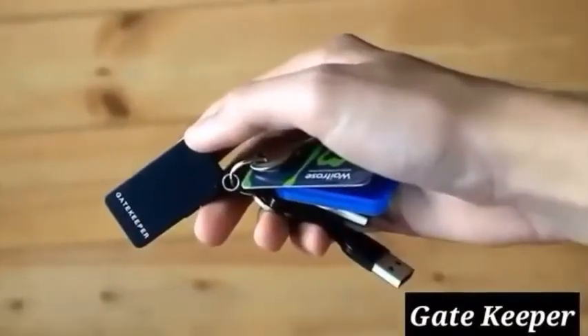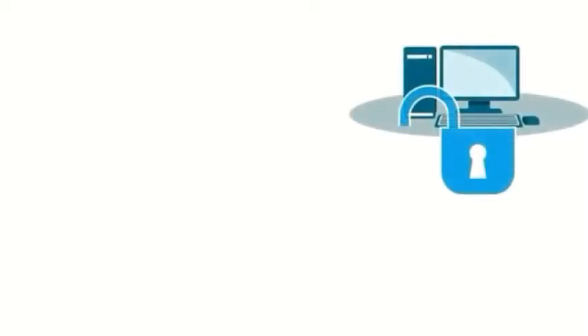This is a security device. You can unlock it on your computer or laptop. It has a built-in app, and you can encrypt it. You can unlock it in two steps.